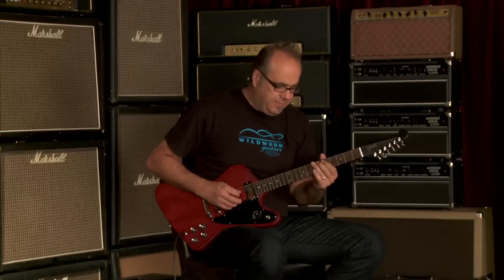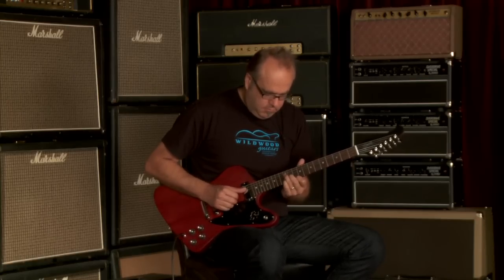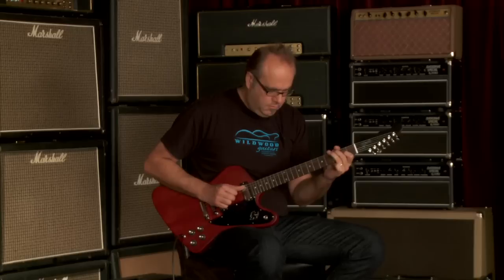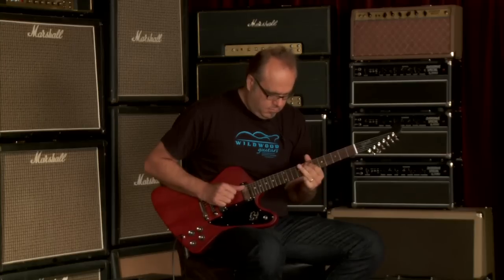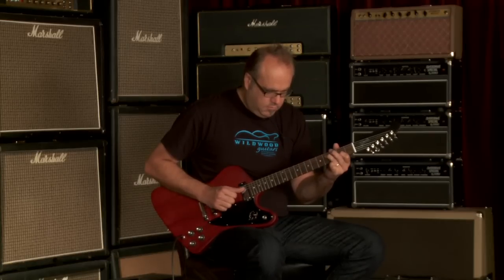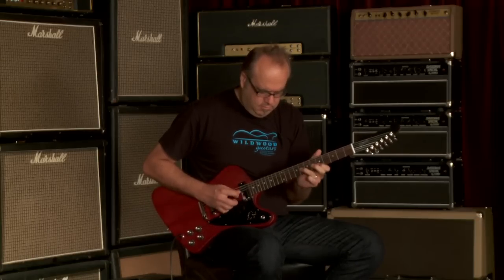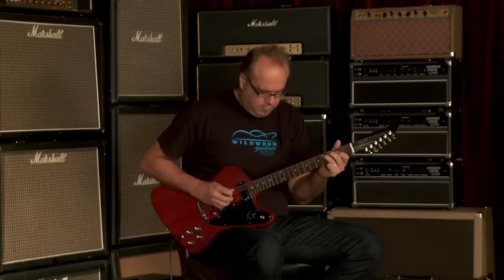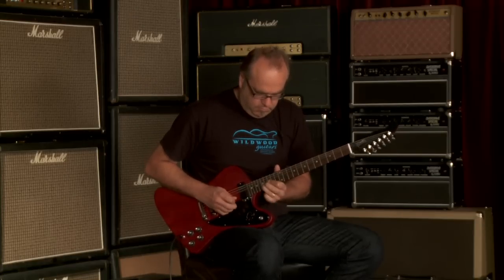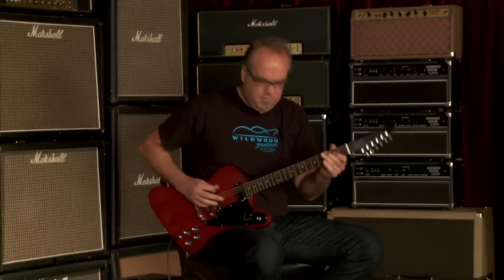Let's go to the bridge pickup by itself, see what we got. Yes!